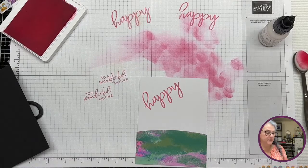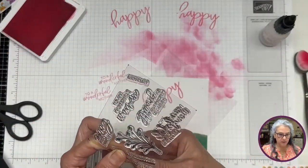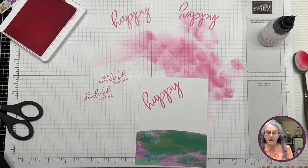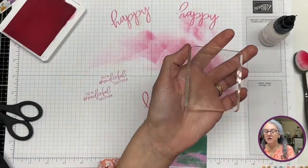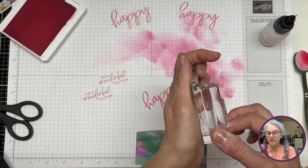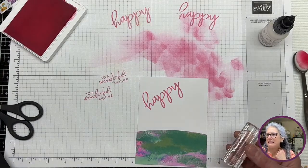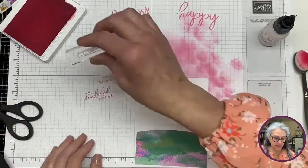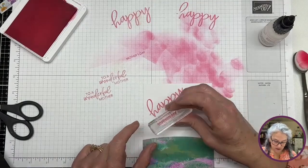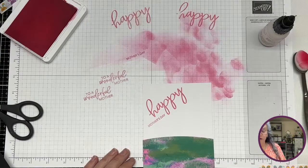Just so you guys know, if you're new to paper pumpkin kit, paper pumpkin kit brings an acrylic block when you buy the first one — it's much thinner than Stampin' Up's blocks, so I tend to use Stampin' Up. I have all sizes of them. We are going to bring 'Happy Mother's Day' and I'm going to put it in here — I don't want it down below. So we have our Happy Mother's Day.